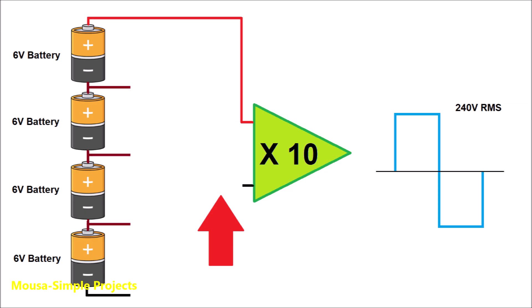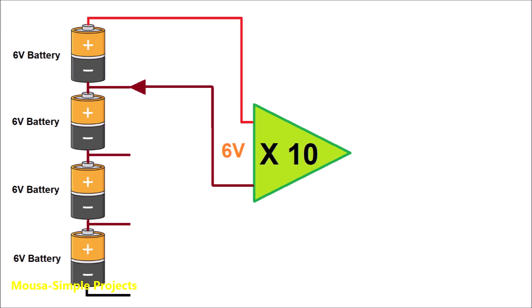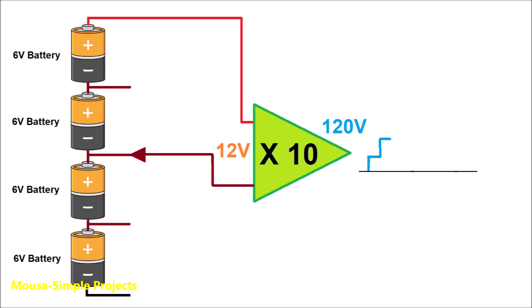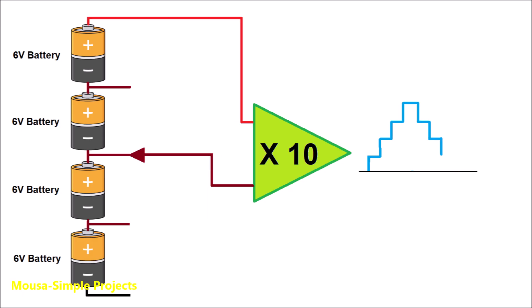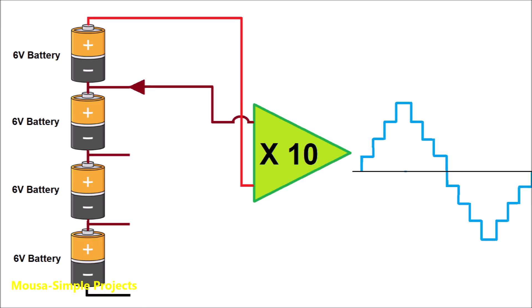Now imagine we have a selector switch. When you start the inverter, the selector switch connects the inverter to 6 volts — 6 times 10, so the output voltage will be 60 volts. After one millisecond, the selector switch connects the inverter to 12 volts — multiply by 10, so the output voltage will be 120 volts. Then 18 volts multiplied by 10 gives 180 volts, and finally 24 volts goes to the inverter and the output is 240 volts. Now we have to do the same steps in reverse.